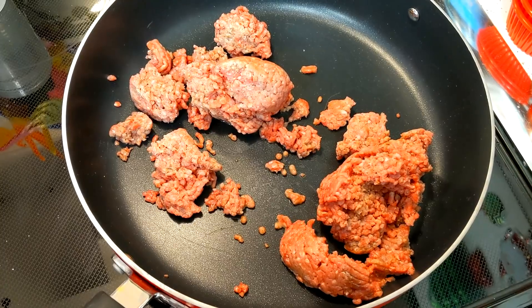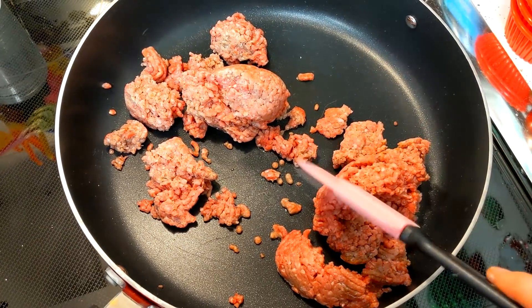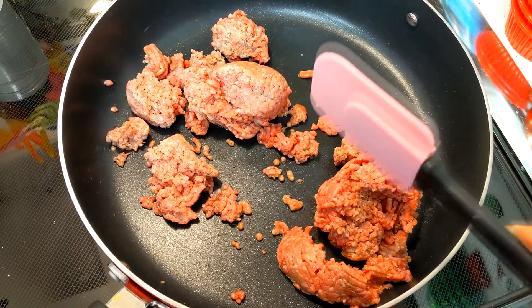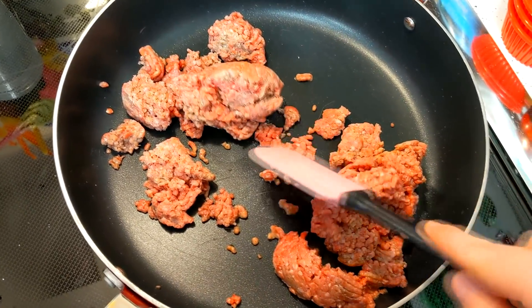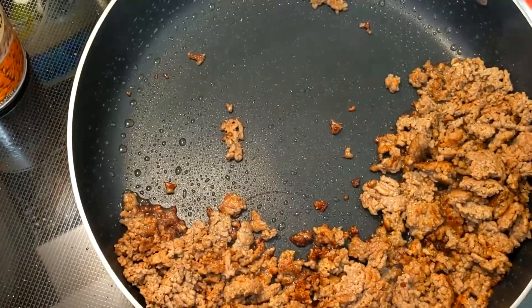Welcome back! Making my gluten free taco casserole is really simple. I've got one and a half pounds of ground beef here in a skillet, and I'm going to brown this up and check back with you in just a moment.